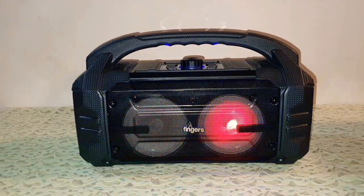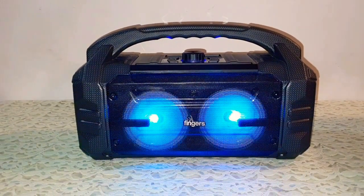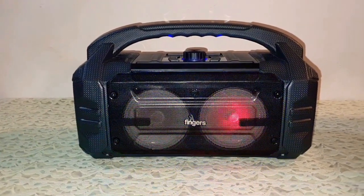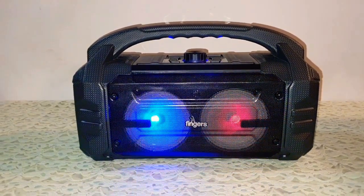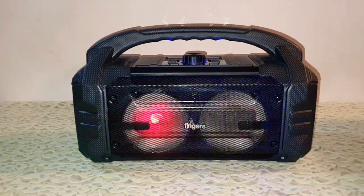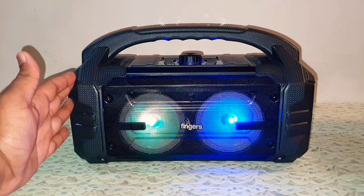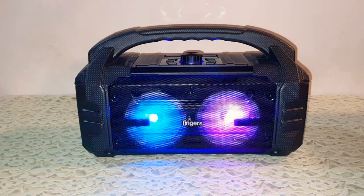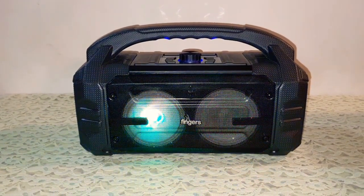So guys, how do you like this video? I hope you're liking all my videos. It's 2:30 at night and I'm still making videos — I'm very tired but I still do it for my subscribers. Thank you for your love and support guys, it means a lot to me. I will be giving away this speaker, so stay tuned for the details of the giveaway. This was my review for the Fingers Knockout Baby, the 24-watt boombox speaker. I'll see you next time in another video. Take care, God bless, and goodbye.